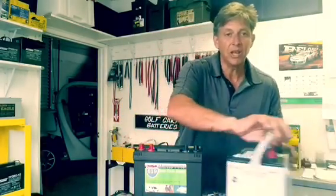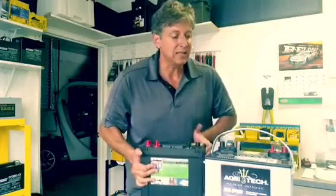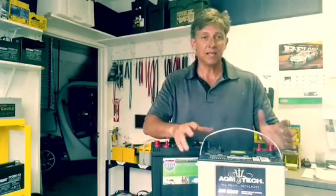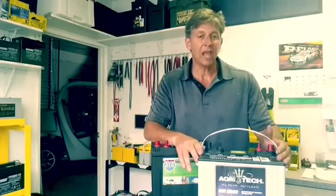This battery, by AGM Tech, is a sealed, acid free, corrosion free, gas free, very safe AGM battery.